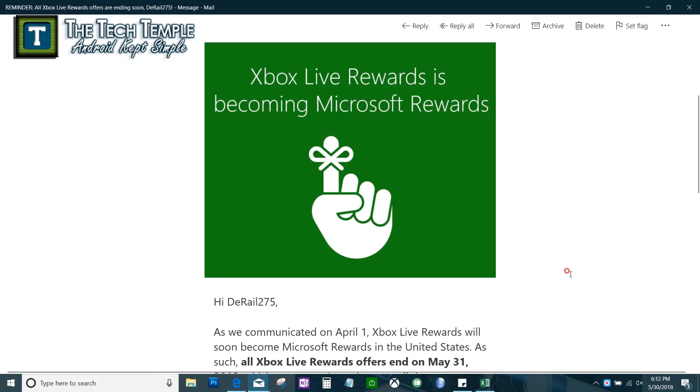Alright, here we go. This is for getting Xbox Live points for your account so you can get a one month, three month, or twelve month Xbox Live for free — free meaning you don't have to use any money, but it requires a little bit of your time. I'm doing this video today because if you are an Xbox Live subscriber you should have already gotten this email letting you know that Xbox Live Rewards is becoming Microsoft Rewards.